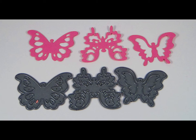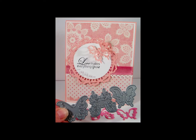Each butterfly measuring approximately 1.6 inches by 1.2 inches, or 4.14 centimeters by 3 centimeters. This is a darling accent to all your scrapbooking or card creations.